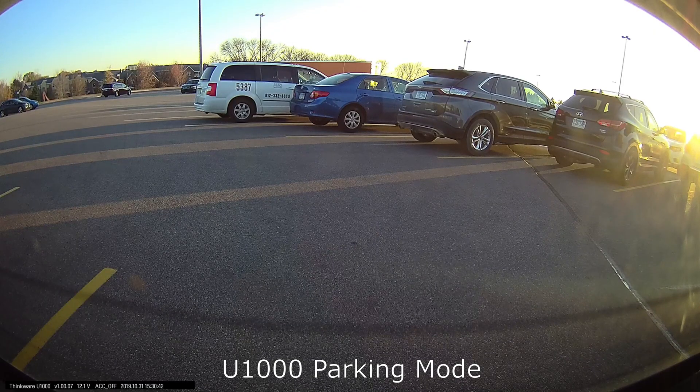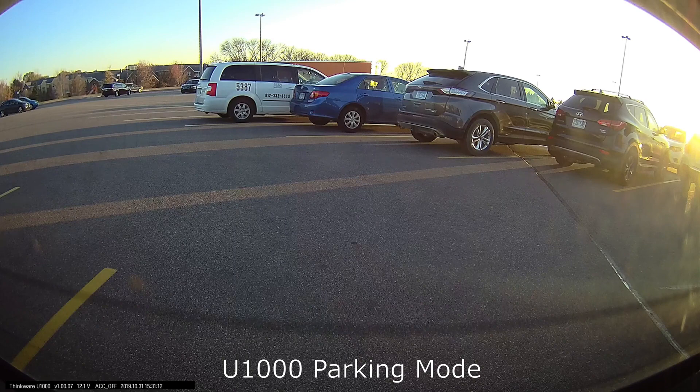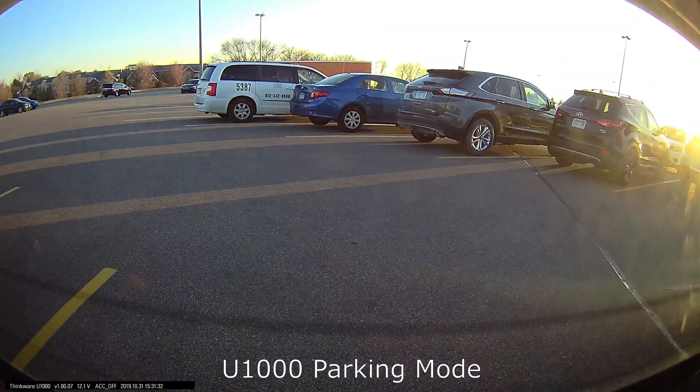One other option is the time-lapse function, where you can have it record two seconds at a time. That helps save battery if you park in an area with constant motion and you don't want constant full 30 frames per second being recorded, and it also more so helps save memory card space.